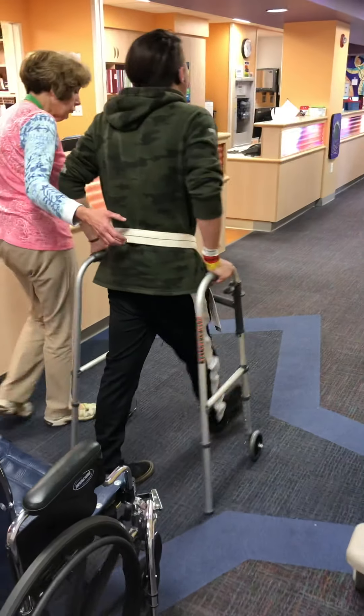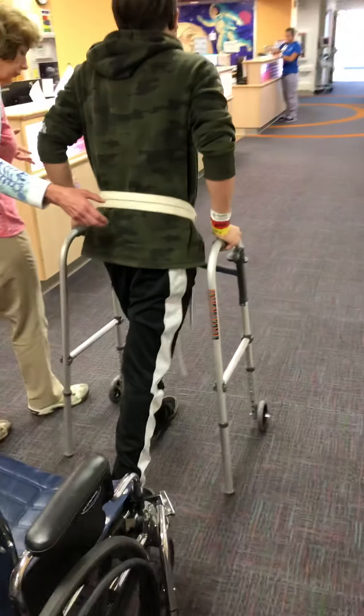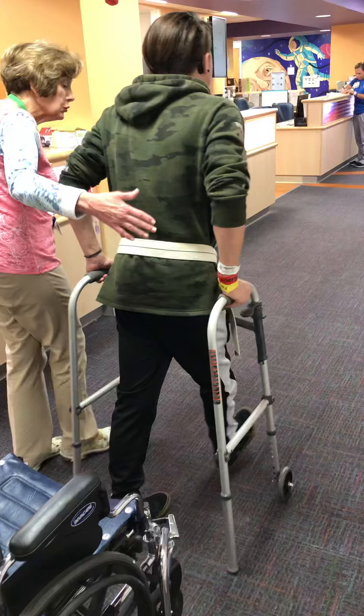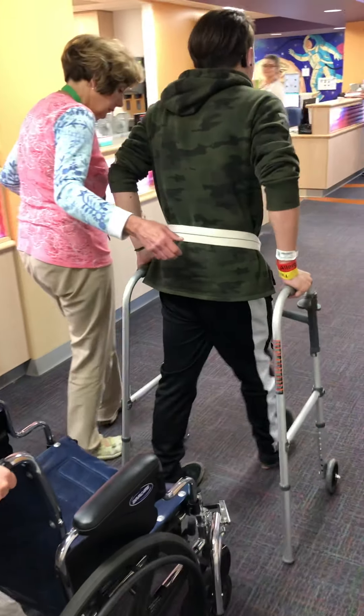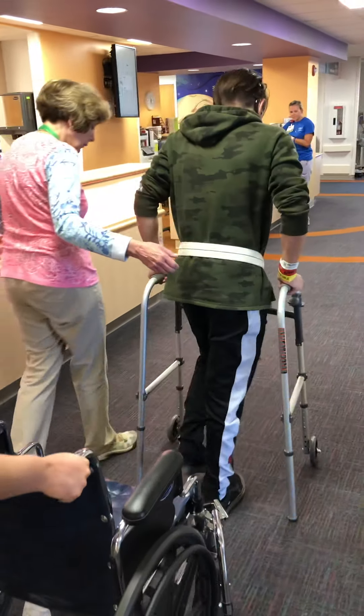This afternoon I'll try you with the bariatric walker — I never knew you thought it was too skinny. A bariatric walker is a walker that would be used for somebody who's like three to five hundred pounds. I'm going to try this button to widen it. Yeah, I would like that. Then we'll try it and see what you think.